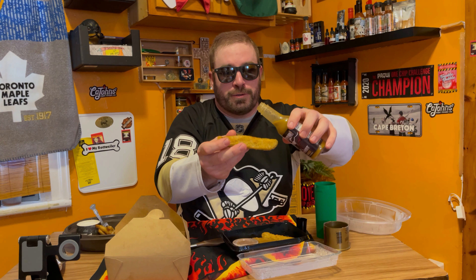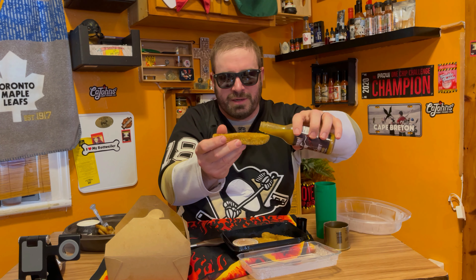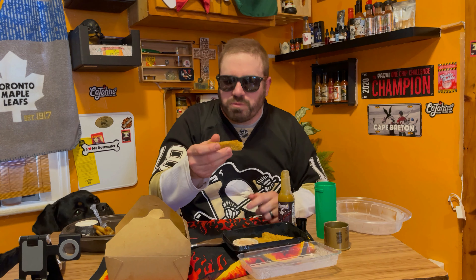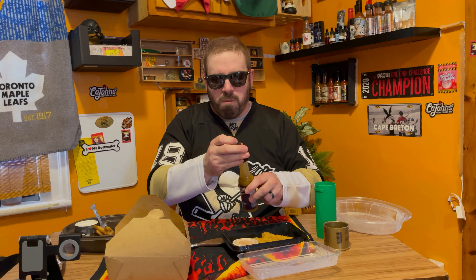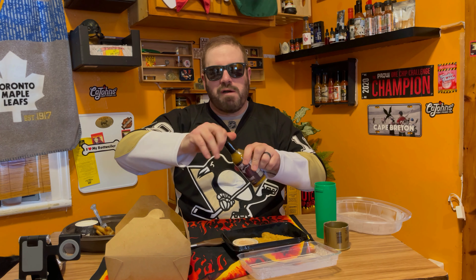Don't worry, I'll try to get it on the flat side of the dill pickle. Mmm, yeah! Hot sauce, guys. Cheers. Mmm. I'm going to use more of this. Woo-wee! Soby, you want a French fry?